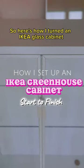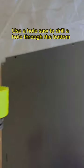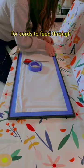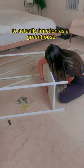Here's how I turned an IKEA glass cabinet into an actual functioning greenhouse. Here's the Cliff Notes version. Before assembling, use a hole saw to drill a hole through the bottom for cords to feed through. And then if you want to lose all your brain cells, you can spray paint it. For this greenhouse to actually function as a greenhouse,